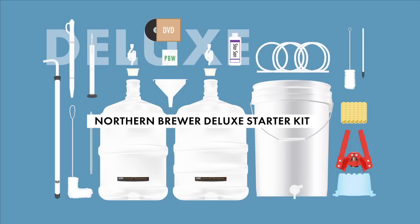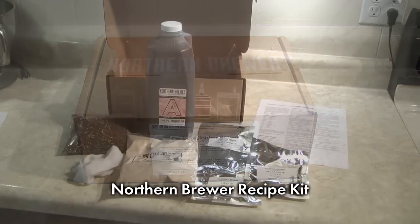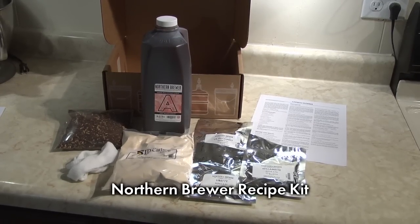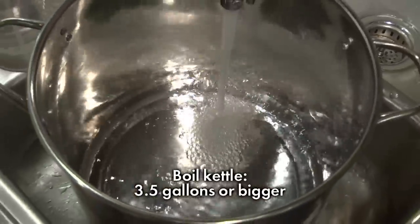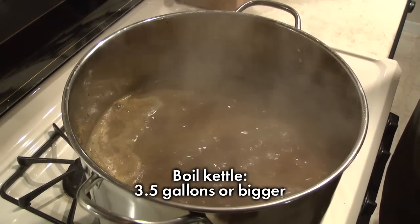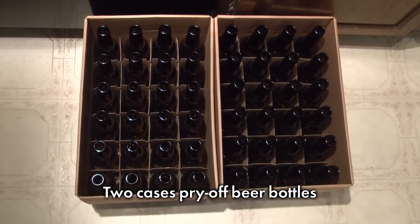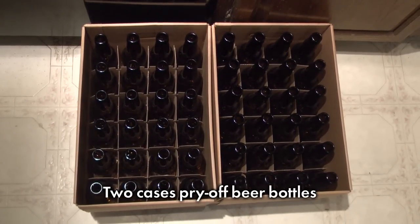Before we get started, let's go over the four things you will need. One: a starter kit. Two: a recipe kit — the ingredients: malt extract, hops, and yeast in the right proportions for the kind of beer you want to make. Three: a boil kettle that can hold at least three and a half gallons of liquid; we are going to use a five-gallon kettle in this video. Four: bottles for your finished beer. You will need approximately two cases of clean, pry-off beer bottles. Brown glass is best.